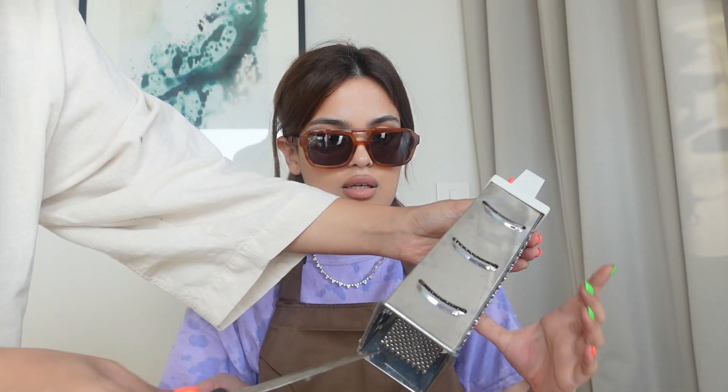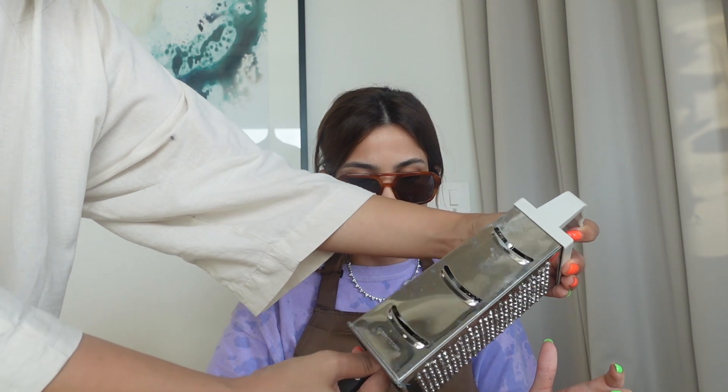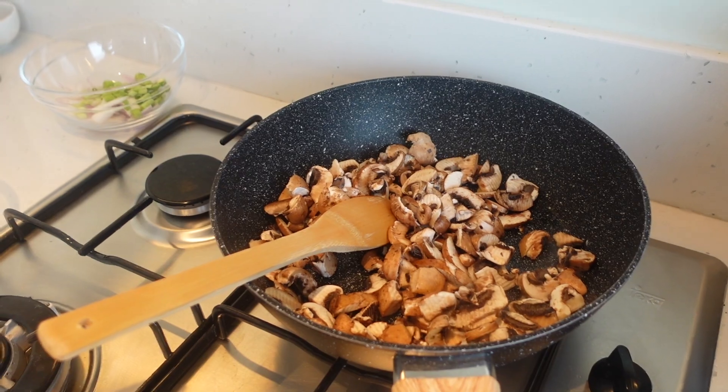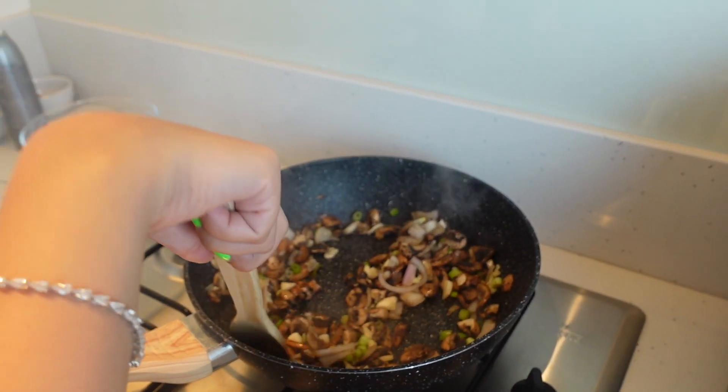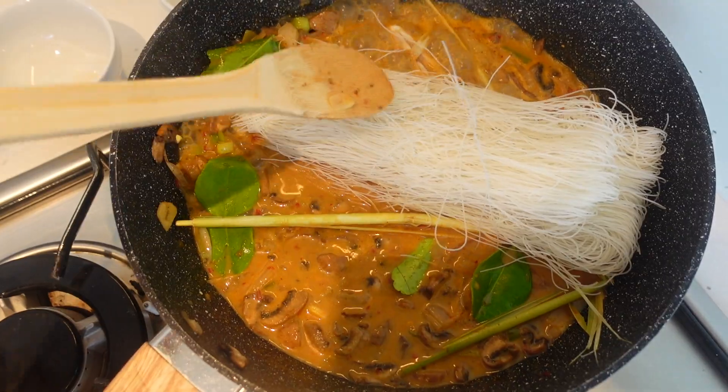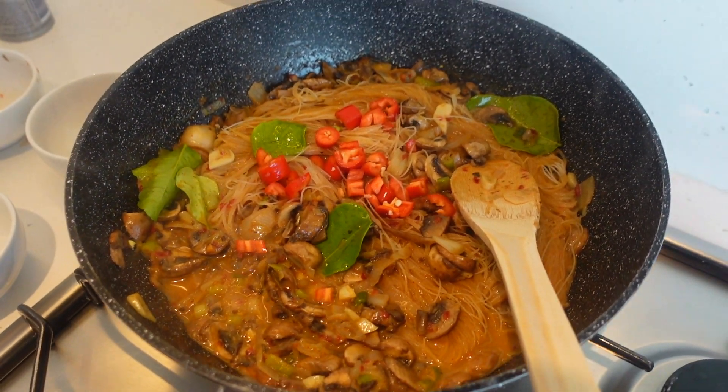I'd rather just use ginger paste than do this because it's all stuck in the grater. It's just stressful for no reason — how am I supposed to get it out? Smells nice though, it's really fresh. We got the ginger out of the grater. It's basically done now, we're just gonna give it a stir to make it look better. Okay, done!